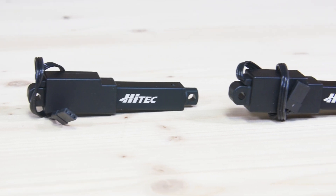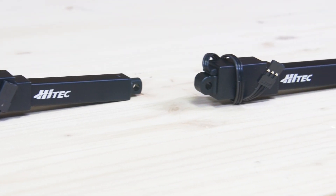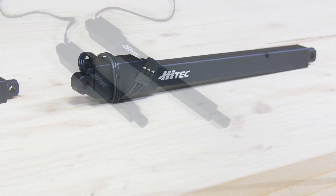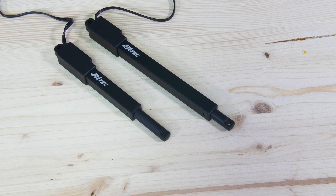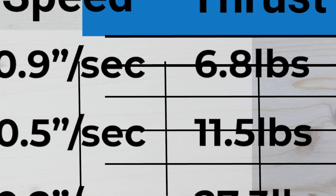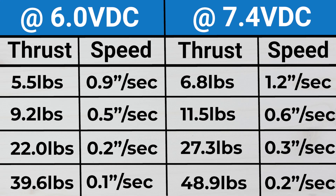These servos are available in four different ratios, and the ratio is going to affect your speed and your strength. That strength in linear servo nomenclature is going to be referred to as thrust — that's how much pushing power you have. The thrust is available anywhere from five and a half all the way up to almost 40 pounds, and the speed is going to range anywhere from 0.1 to 0.9 inches per second.